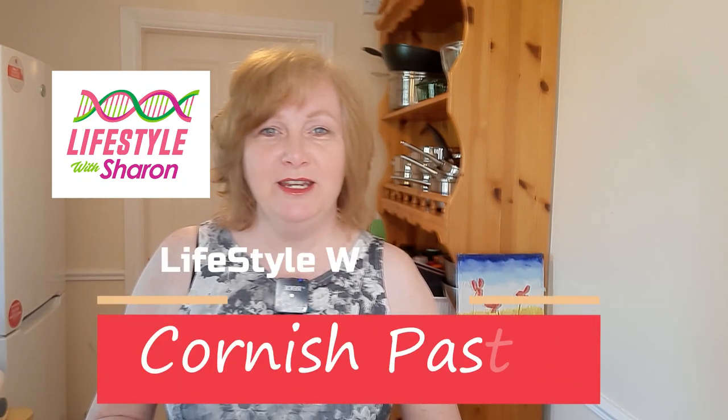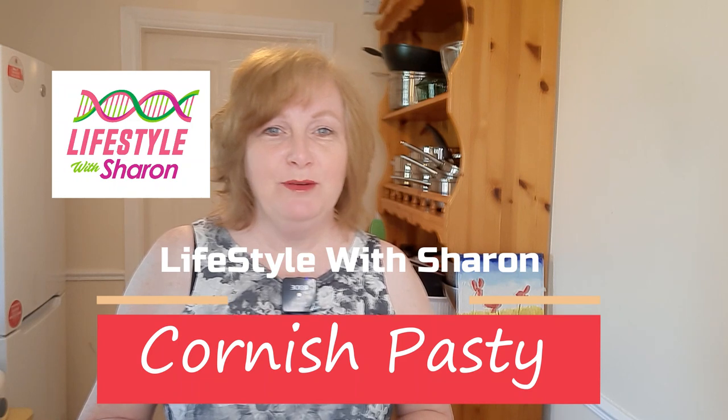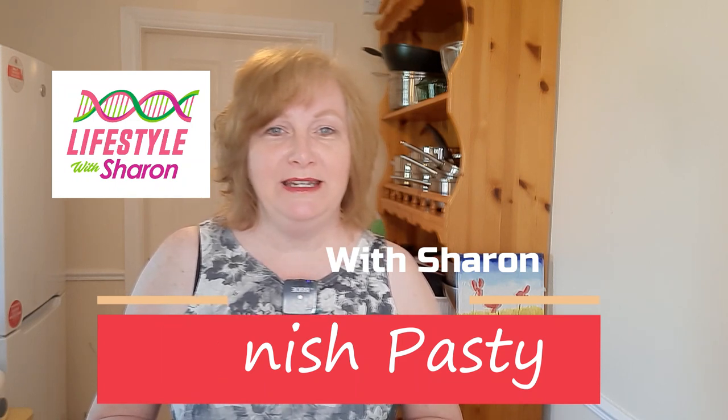Hello, my name is Sharon Fitzpatrick and welcome to my YouTube channel, Lifestyle with Sharon. Today I'm going to be making a Cornish pasty, a traditional Cornish pasty. So I'm going to show you how to do that, so I hope you enjoy the video.